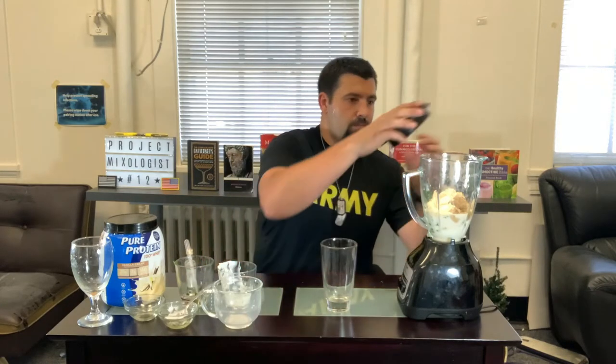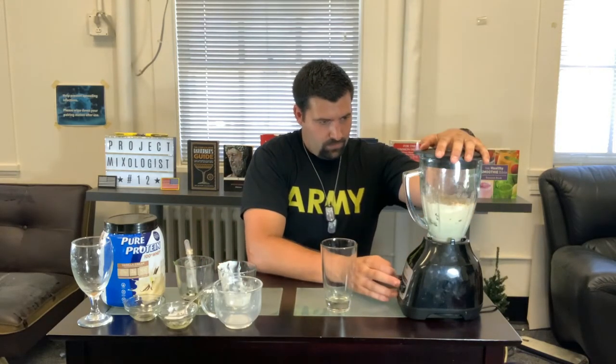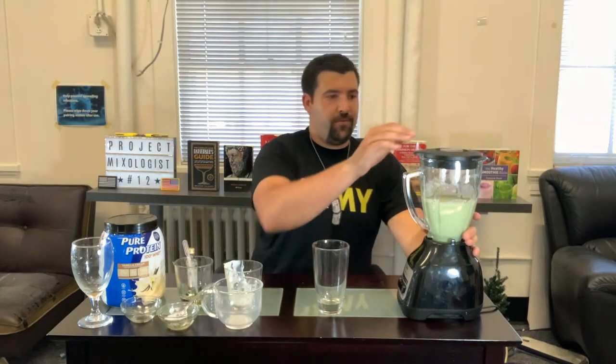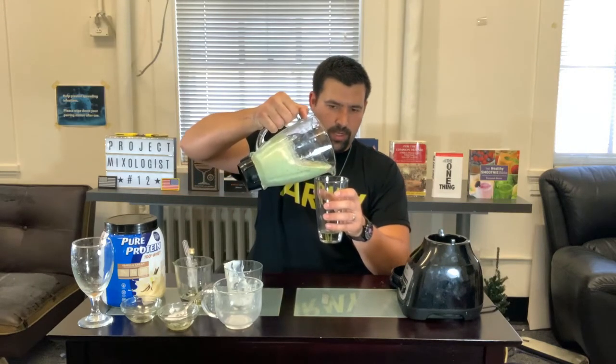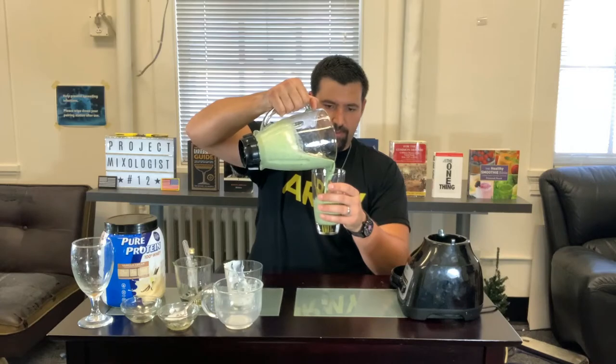Let's go ahead and blend. After about 30-45 seconds, we'll go ahead and pour this into our glass. As you can see, it's a nice light green — very creamy.